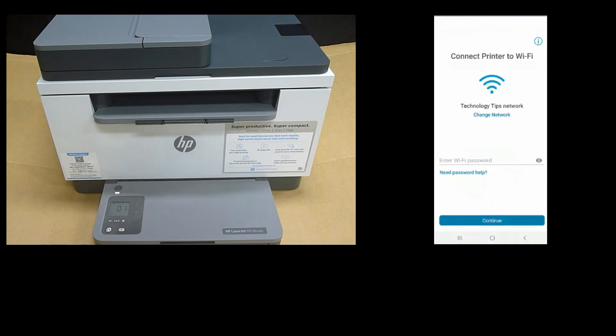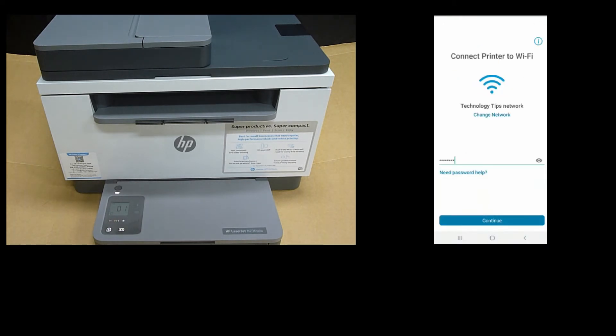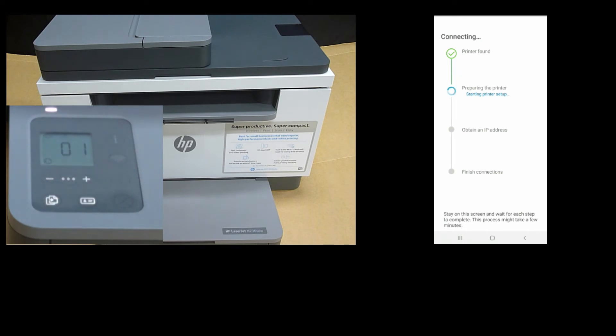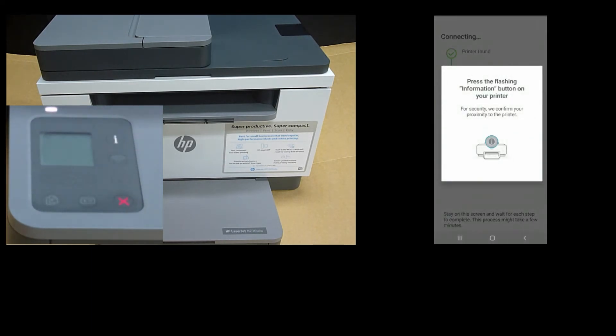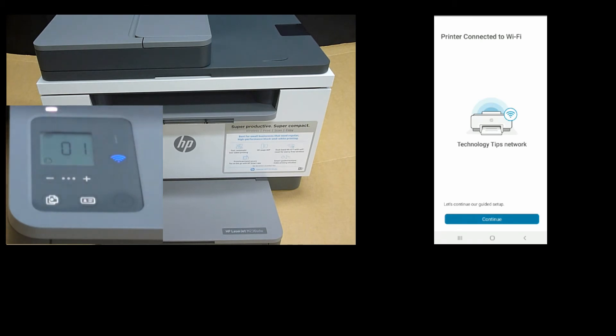We need to enter our wireless network password for the Technology Tips network. Enter the WiFi password and once it is keyed in, select Continue. We need to press the flashing information button on our printer. Our printer is now connected to WiFi.